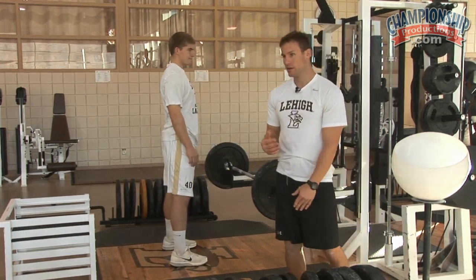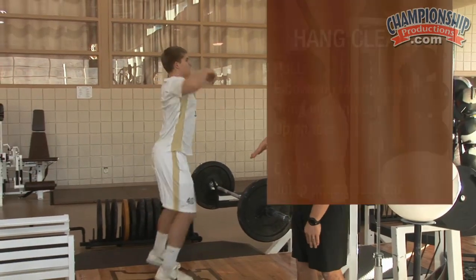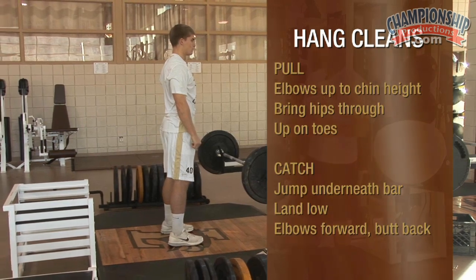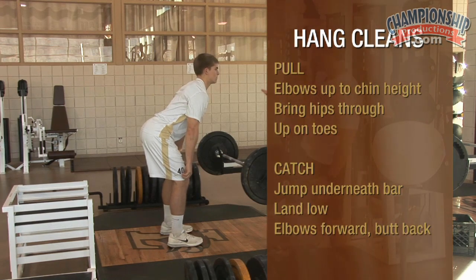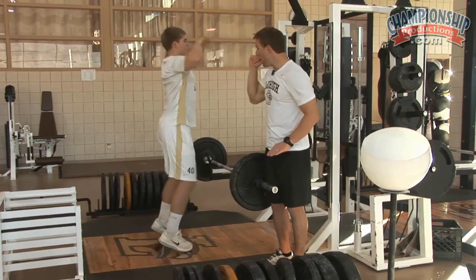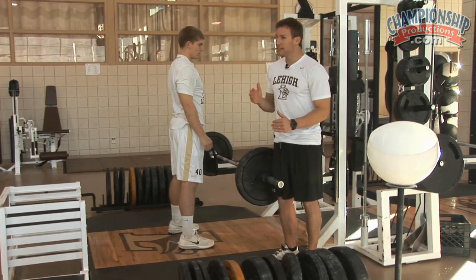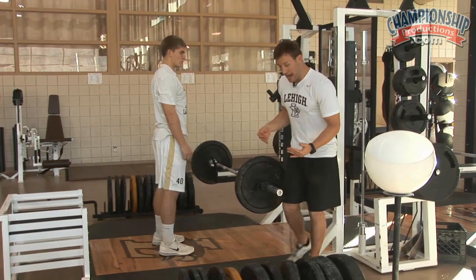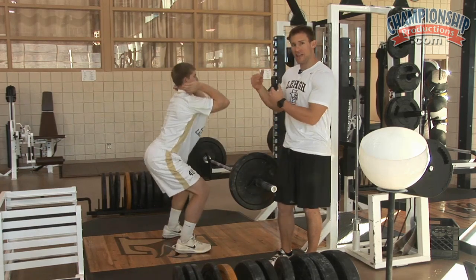The second part of this movement is what I think is the most valuable — that's the catch. Once he gets into that high position, he's going to jump underneath the bar. He's up, and he's going to land nice and low. That butt sinks back, and he takes it in his hips, his hamstring, his glutes. Not only is that going to protect his knees, but it forces him to use those hamstrings coming out of a bended position. The only way it's possible for that butt to go back is if, when he catches, he moves those elbows forward. High elbows means your butt can go back. You can also hear a stomp when his foot hits — that's very important. That tells me he's landing flat-footed. If he landed on his toe, you would only hear a whisper, and that would mean that knee is rolling forward. I want him to land flat and push that butt back.